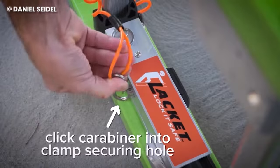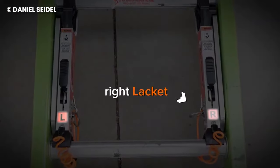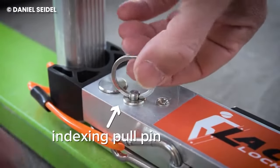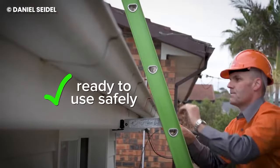Once it's locked in place, you can climb with an eased mind because the Lacket has been tested in the worst possible conditions and still passed. With its universal fit and stability, no ladder will ever fall backwards again as long as the Lacket is attached to it.